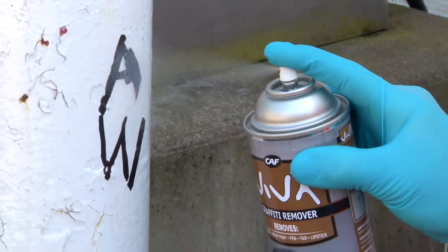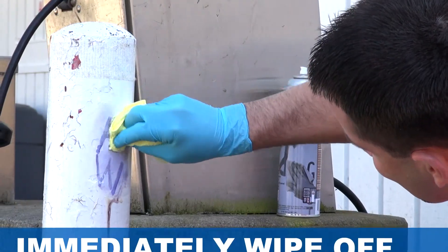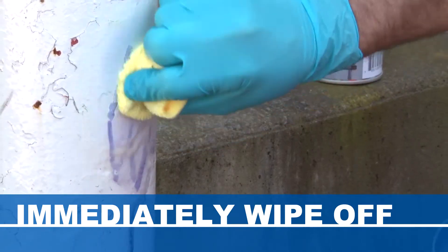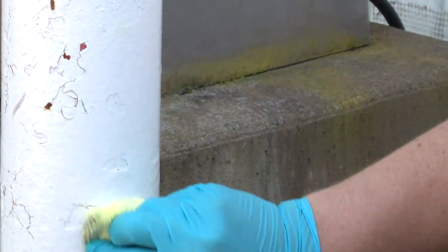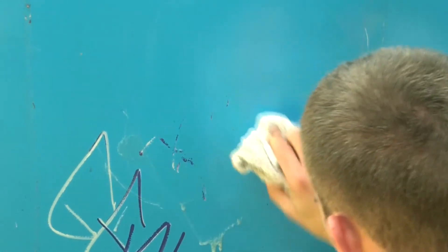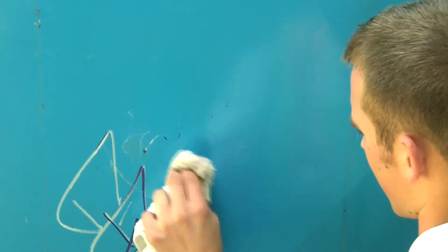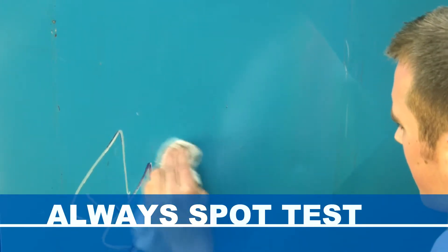To apply, simply spray the surface to be cleaned from a distance of at least 8 inches. For smooth surfaces, immediately wipe off the mark with a clean cloth. The Vivex Gel clings to vertical surfaces for easy removal of most graffiti. Vivex is designed to cut quickly through stubborn graffiti without damaging the original surface. However, always pre-test this product on an inconspicuous area before use.